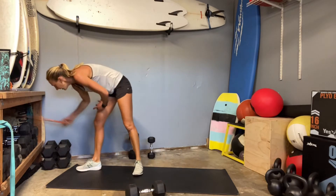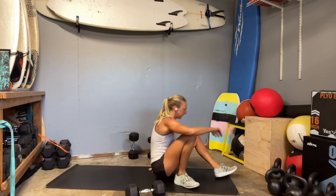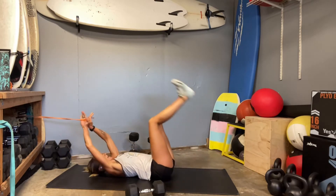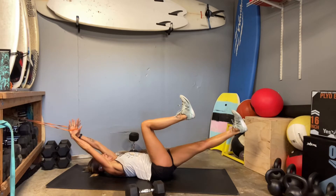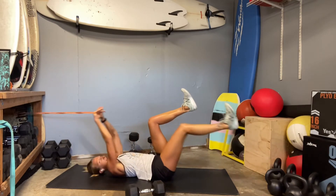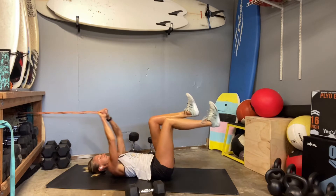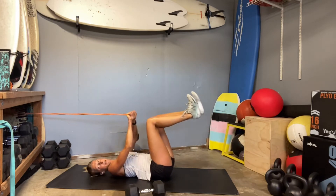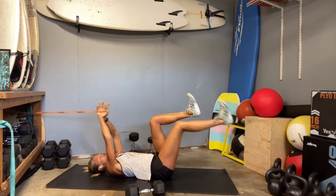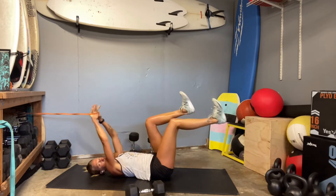Grab that band if you have it. If you don't, you can use a weight in your hands to add a little bit of resistance, or just go with your regular dead bug. Get your time set up, your extension, and then pull everything together. This has been the toughest step for me today after the cardio — it's tough to keep that low back in the ground and keep the core flexing. Don't rush this one. Flex deep into that core.